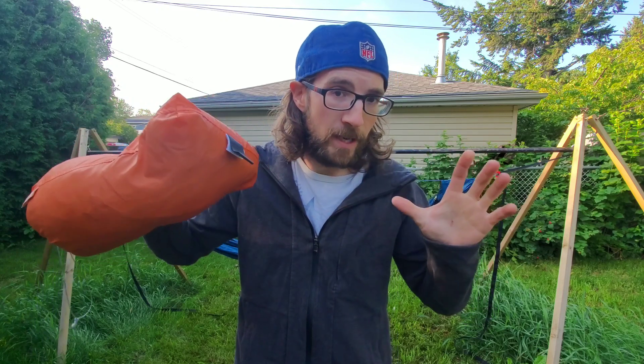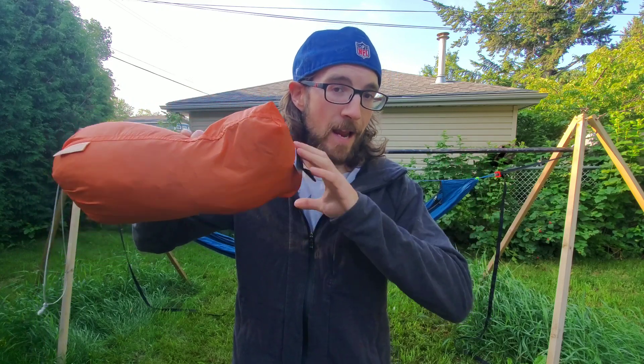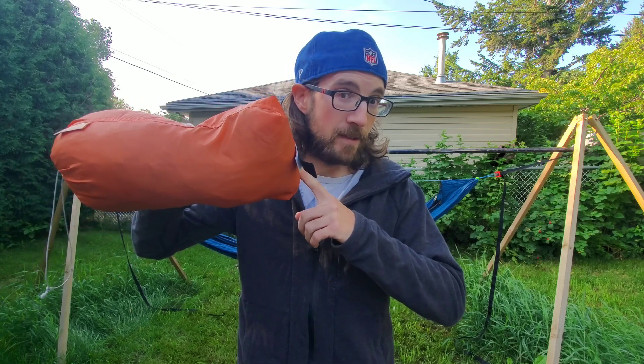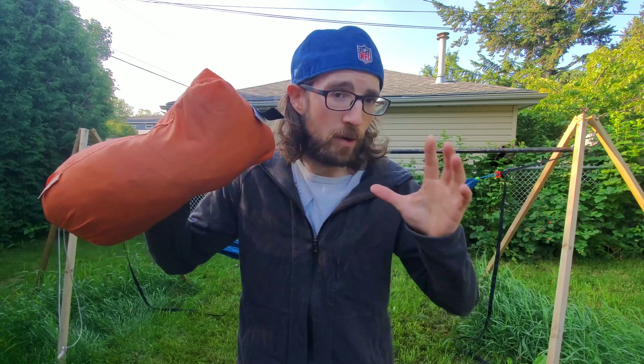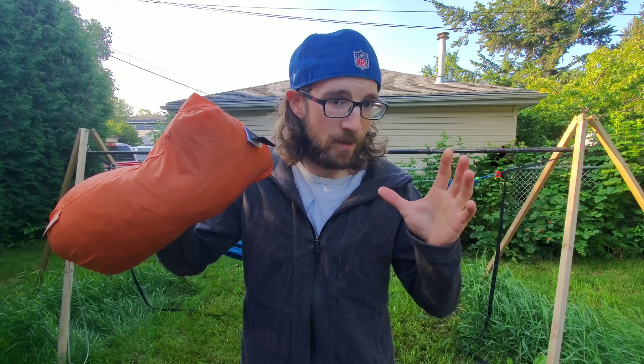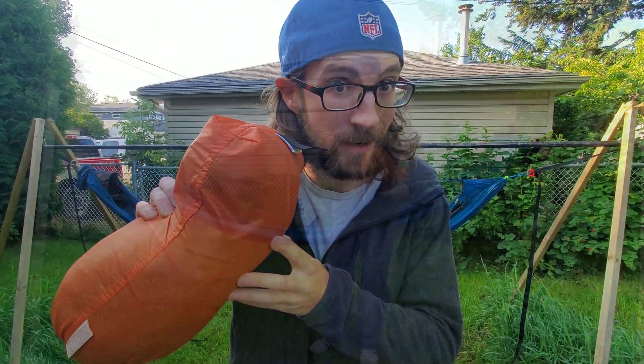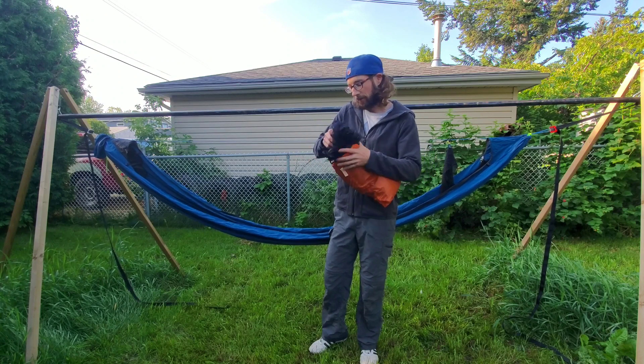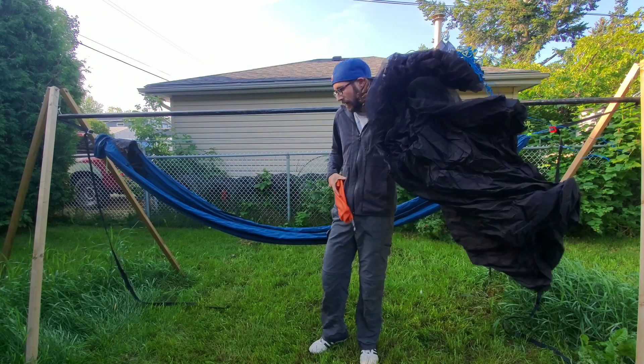Inside this stuff sack is a fully integrated bug net and bathtub floor system for my hammock. We're going to get this thing set up, and then we'll go over all the specs, dimensions, weights, and everything. The setup on this is actually ridiculously simple. First thing — pull it out of the stuff sack.